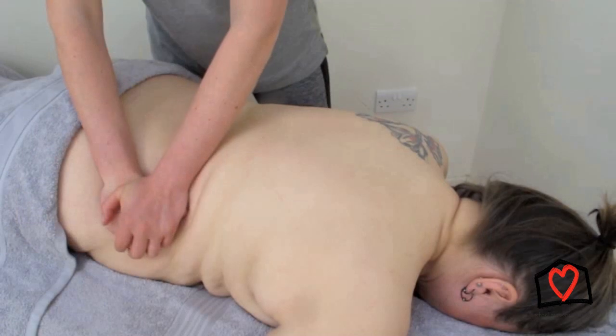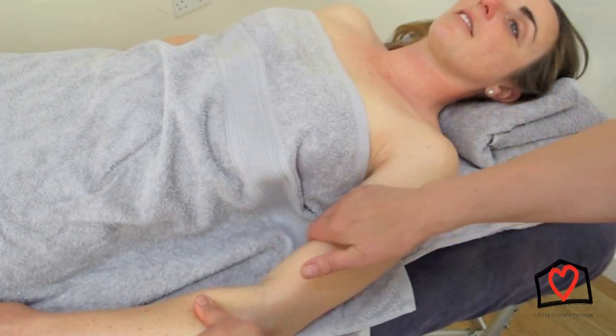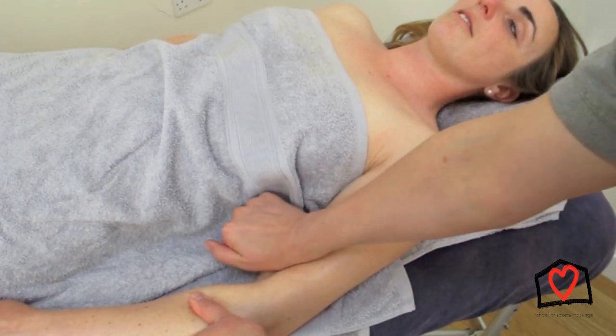It's just a modification of the technique — it can be one-handed, it can be two-handed, and you can actually add a little shake into it if you want. Here you can see it being used on the arm as well, which is quite a small area to work on.